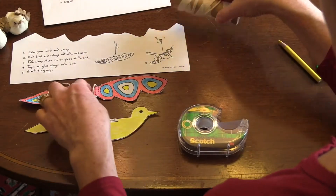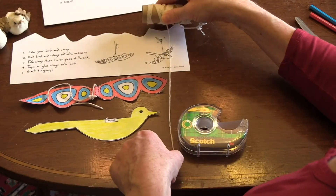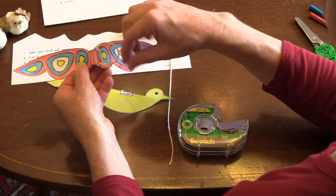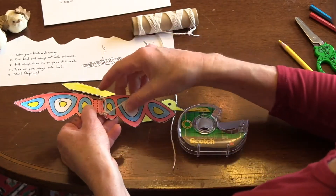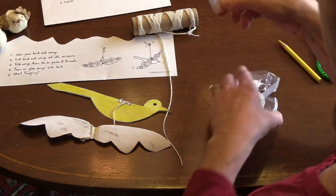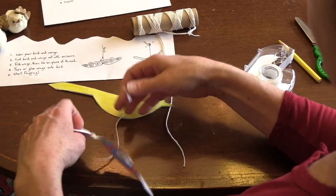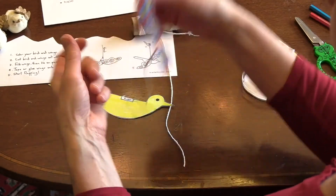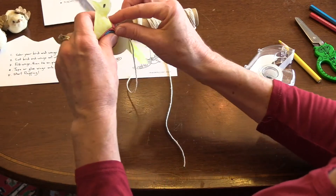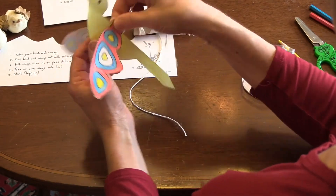Now we will take some string. Depending on how long you would like the string, you can cut it to the length you would like. Then you will tie it to the wing right in the middle on the dotted lines, just like they show you in the picture. Then we need to attach the wings to the bird using some tape, putting it inside the wings and attaching that to the middle of your bird's back, because that is where the wings go. Just pinch it there so it will stay tight.